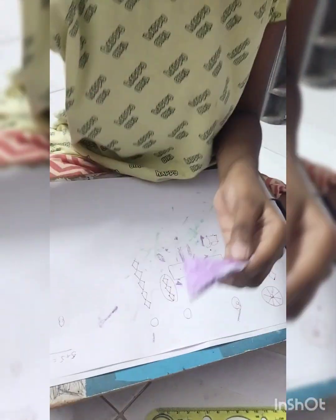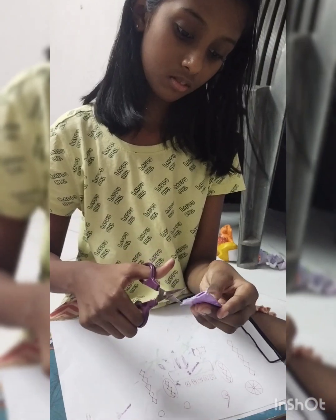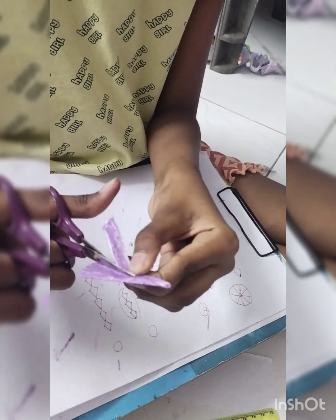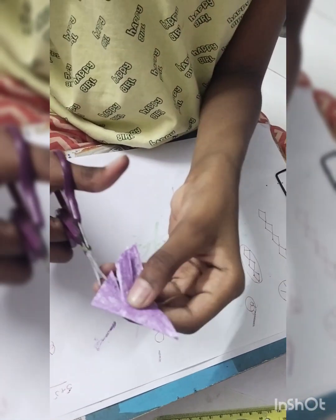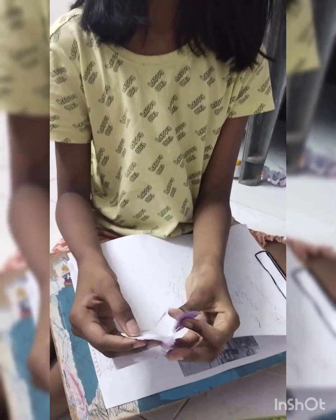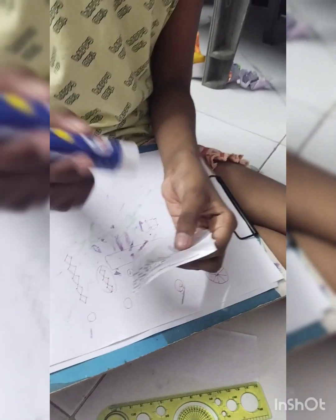Now take a scissor and cut like this. See, you got this. Now take glue and stick it.